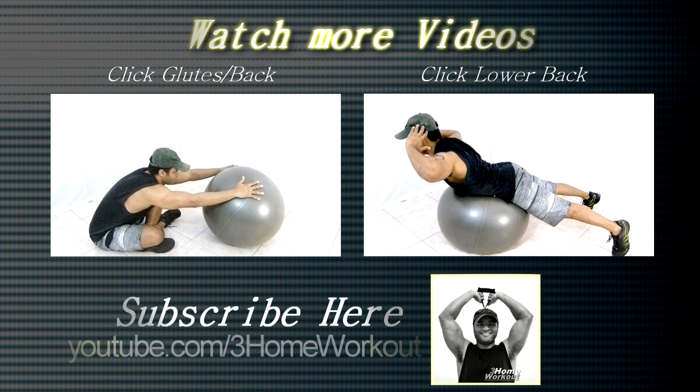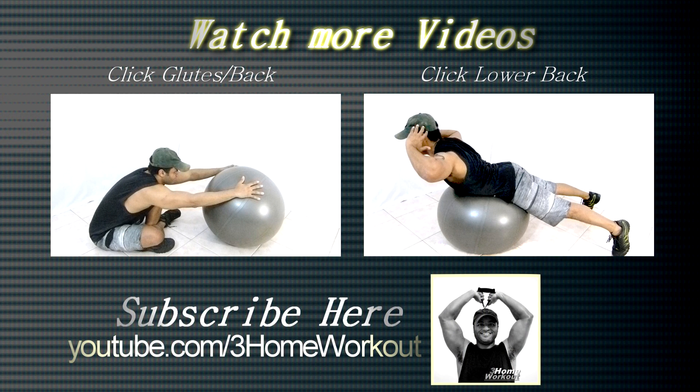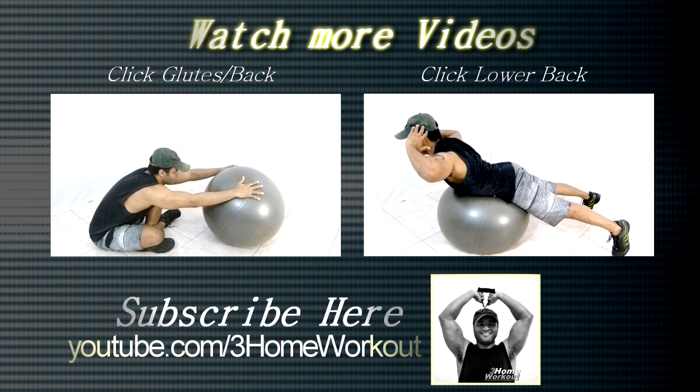In this exercise, you will work your lower back and glutes. You should position your hip over the ball and keep your feet apart. Drop your body weight over the ball and make a hyper...